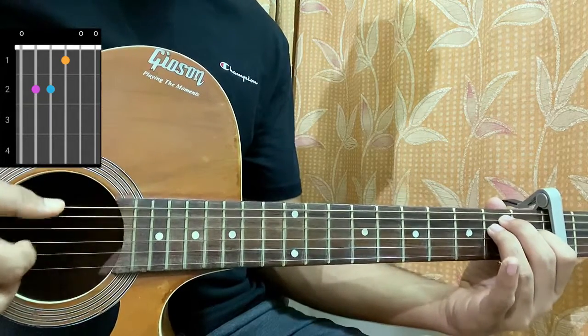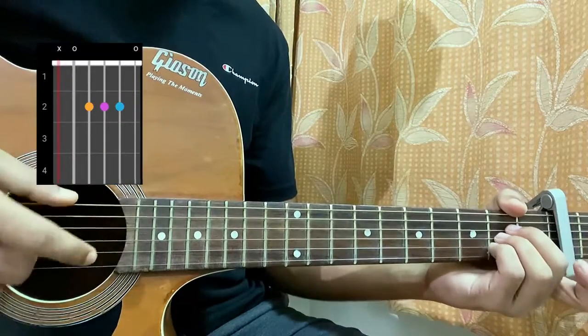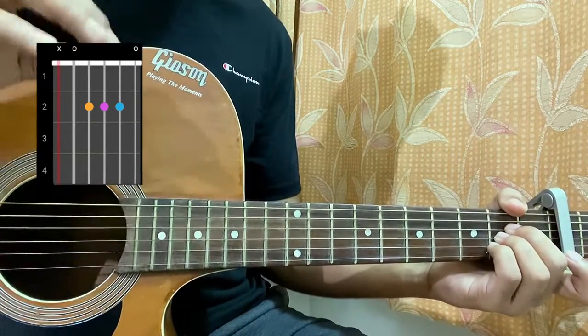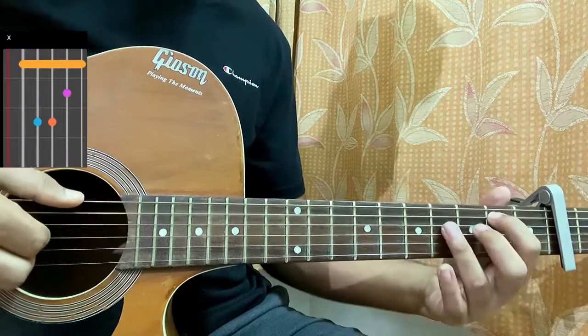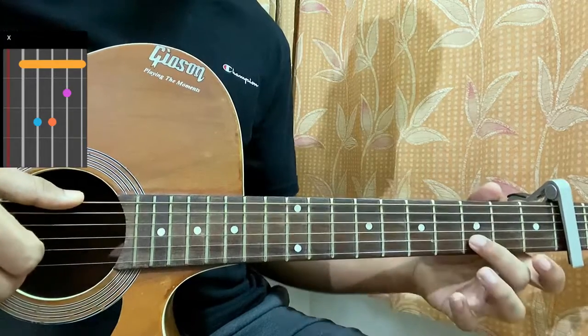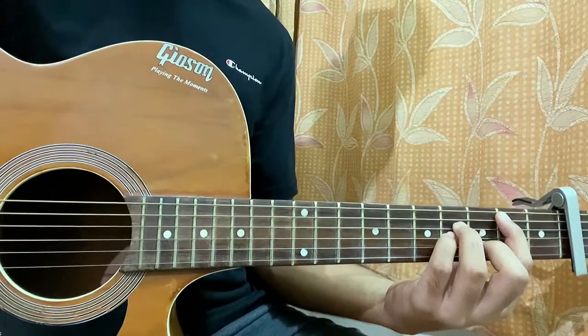Then we have an A major, which is mute, open, second, second, second, open. Then we have a B minor chord, and for this song I'm actually not playing a bar chord B minor — I'm playing mute on the E, second on the A, four on the D and G, three on the B, and open high E string.